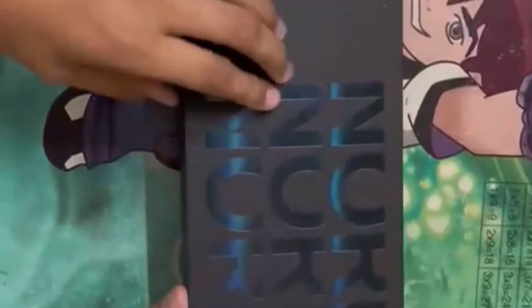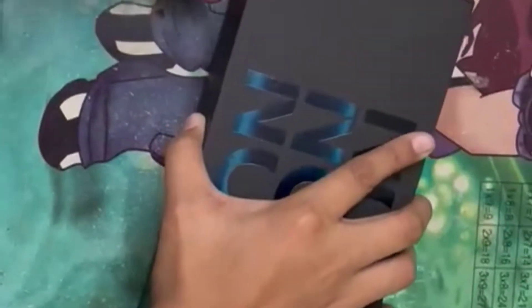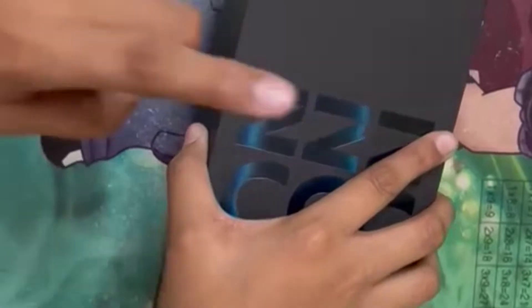Hello guys and welcome back to another unboxing video. I am actually celebrating my OnePlus story. I have a OnePlus Nord CE 2 model. So let's unbox it and put it in the logo. Let's start and open it.